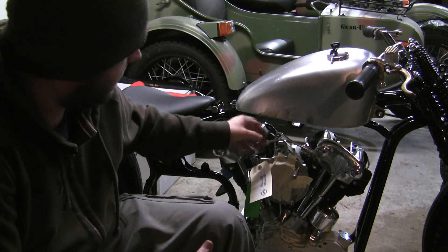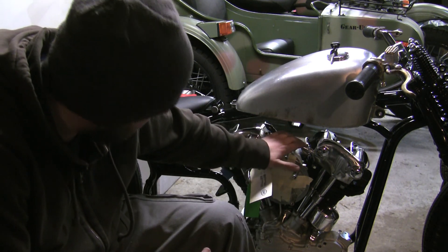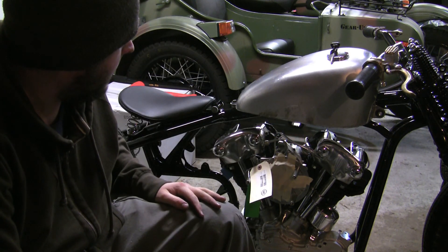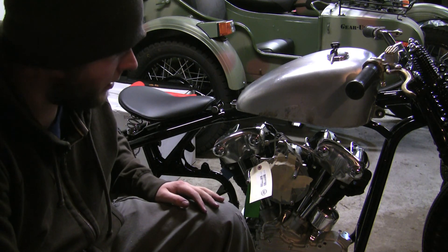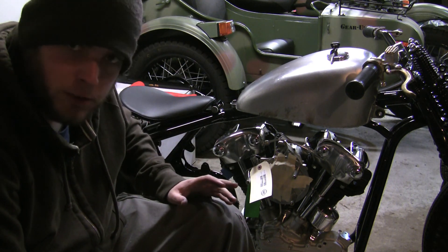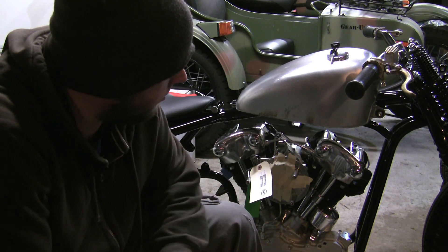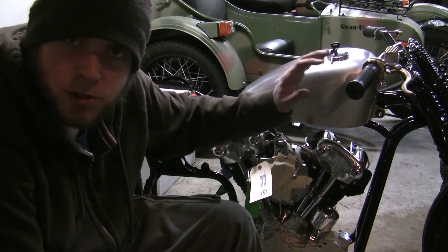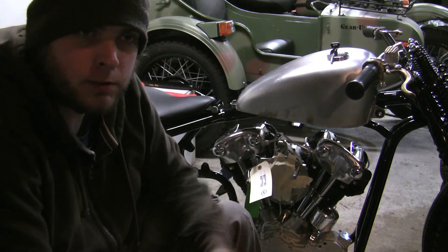Alright guys, so you can kind of see here in the background I got a little carried away on assembly day one. Got the S&S motor yesterday and ended up unboxing it and making this thing a roller a lot faster than I thought I would. I was kind of stuck on the head getting it together until I started really looking at the parts and seeing what was there. Got it all together. Got some new parts to show you that I installed on the bike already and I got some stuff on the shelf still.